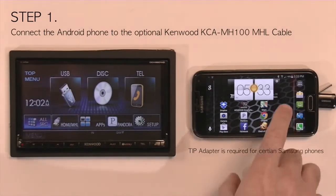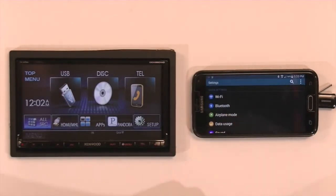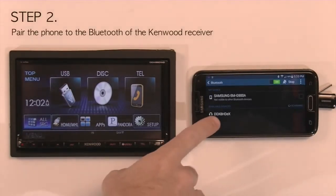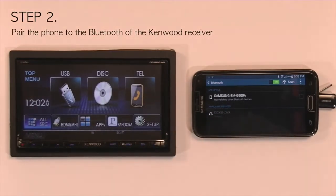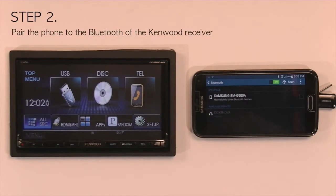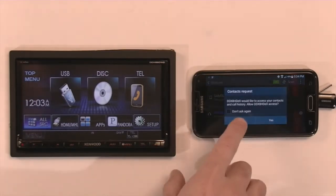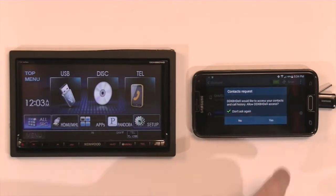Once the phone is connected to the MHL, go into settings and pair the phone to Bluetooth. As you can see, it lists the Kenwood receiver. Select it and you will get a pair request on both the receiver and on the phone. The phone will connect, and it will ask you if you want to download the phone book. Click Do Not Ask Again and click Yes.